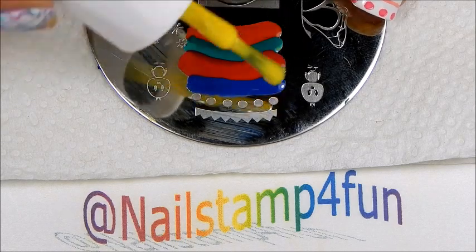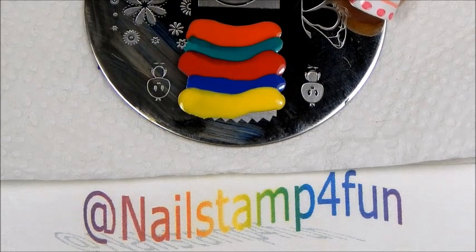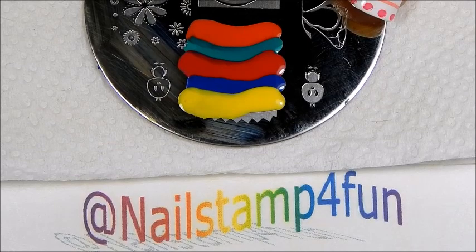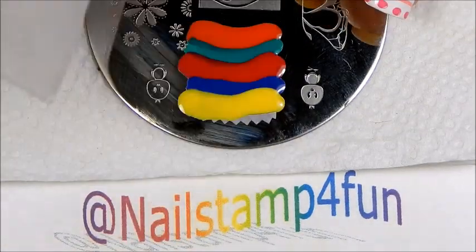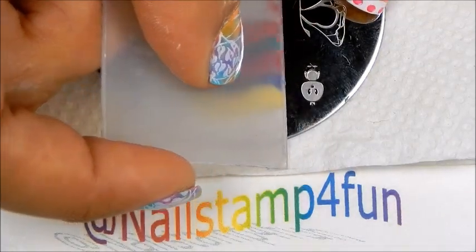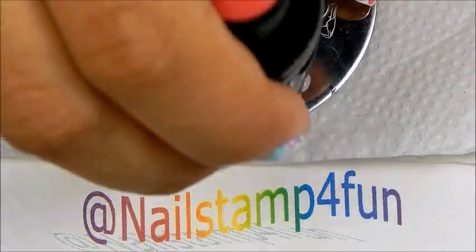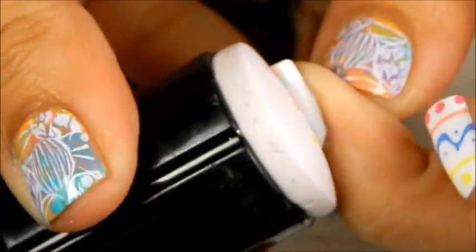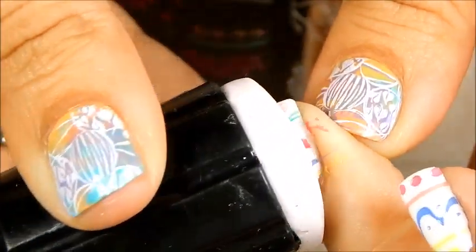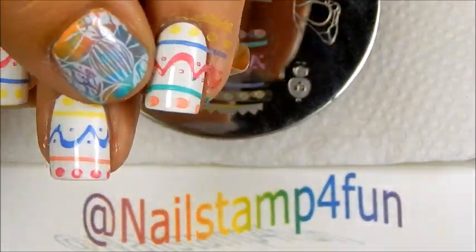All the colors are not going to show up on my nails because my nails are not that long. So now we're going to take our scraper and scrape in the same direction of the design, so be very careful. There we go. We pick up fast. There we have the design and we stamp it on. And there we have the design with the different colors.